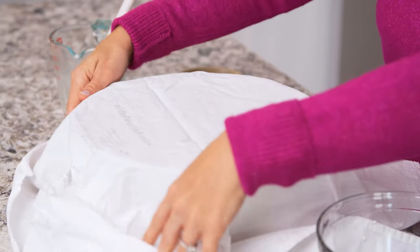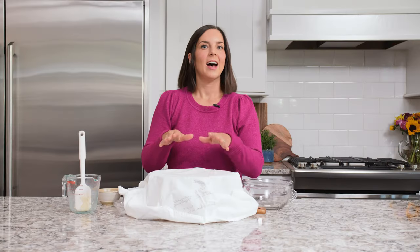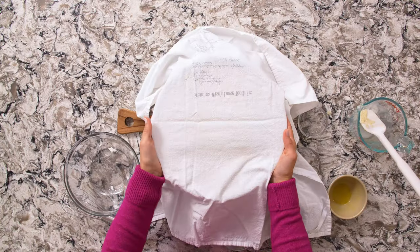I like to use my oven set to the bread proofing setting, which is about 90 to 100 degrees. I've used a heating pad before. Certainly you could just put it in a warm corner of your house, anywhere that's just a little bit warmer than room temperature.